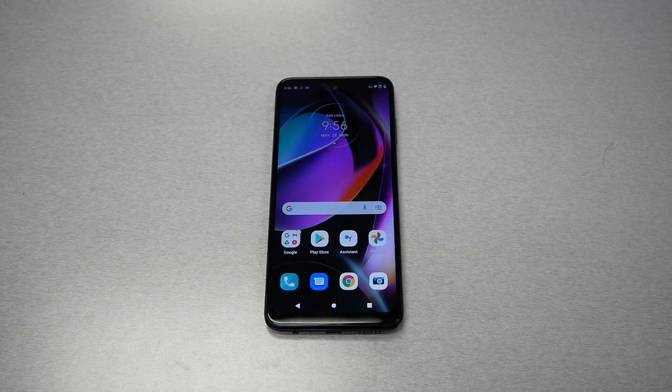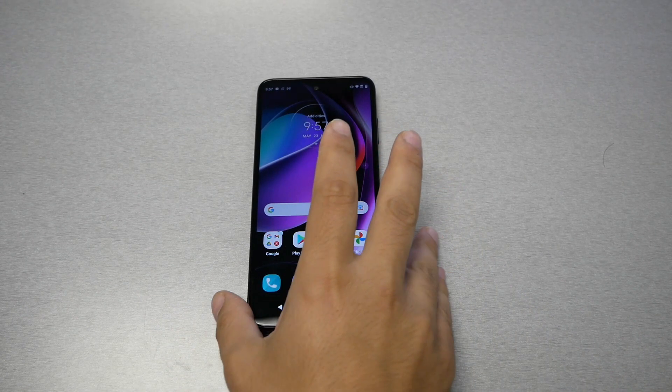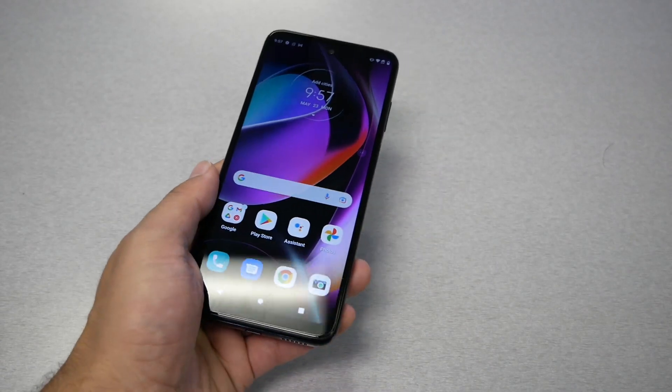If you ever experience a black screen or frozen screen on your Moto G 5G — whether you purchased it recently or a long time ago — and the phone won't turn on for whatever reason, don't throw the phone away, don't take it back to the store. Do this first. My phone is not frozen, but I want to show you the same steps.